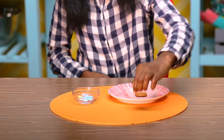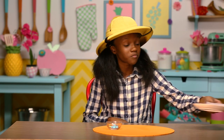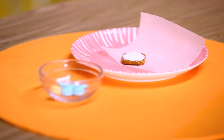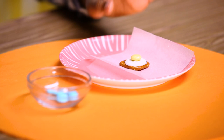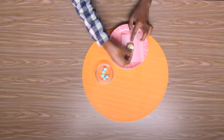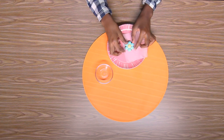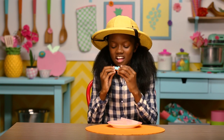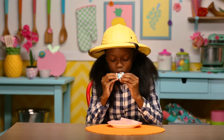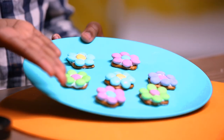Put your candy melt on your pretzel. Put this in the microwave for about 30 seconds. You want it to be soft but not fully melted. Press one M&M into the center of the candy melt, then surround it with the other six. Let it harden.